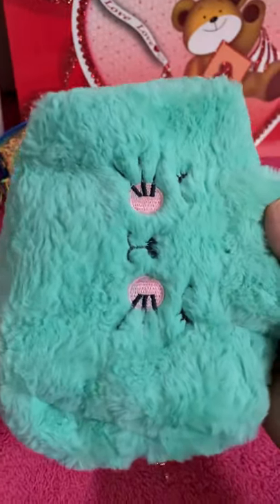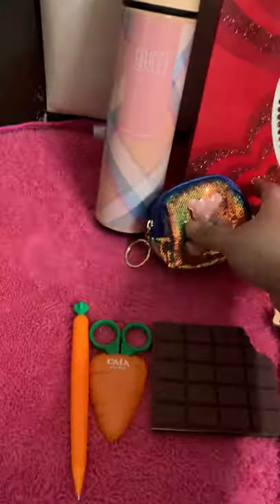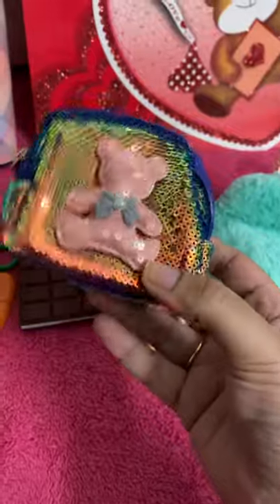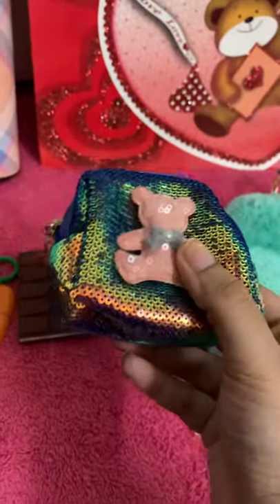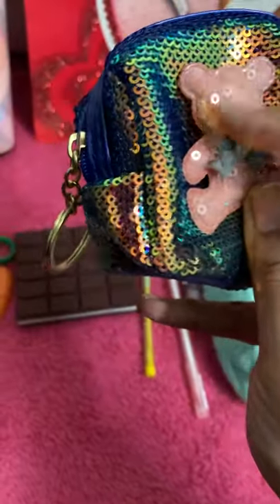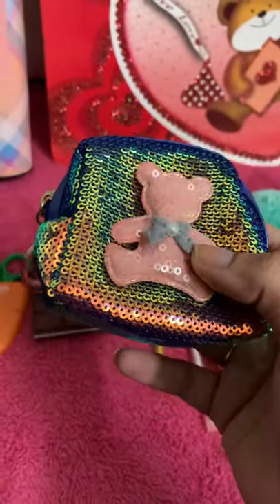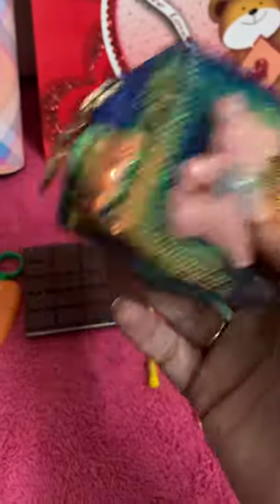So those are all the items inside the makeup pouch. Moving on, you get this sequin bear pouch — a multi-utility pouch with a teddy bear made of sequins on top. You can keep your keys, headphones, money — anything you like in this pouch.